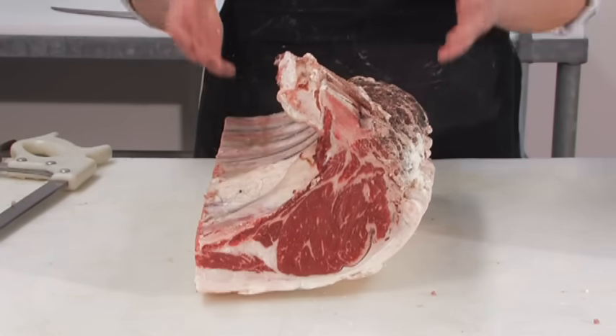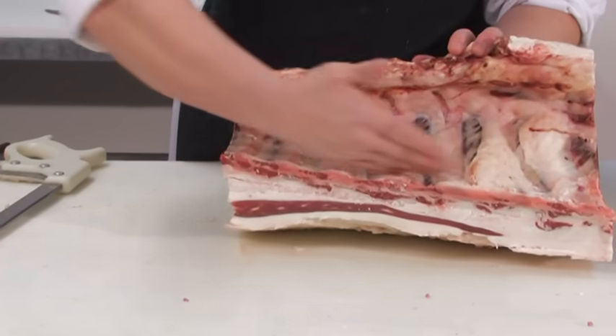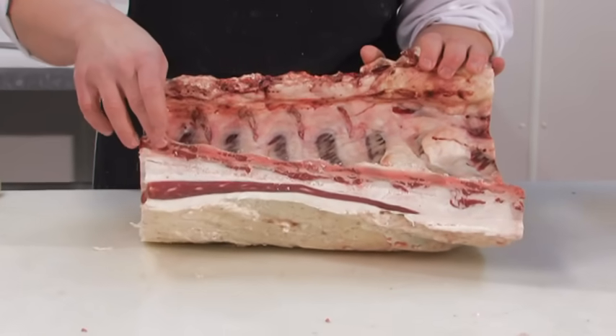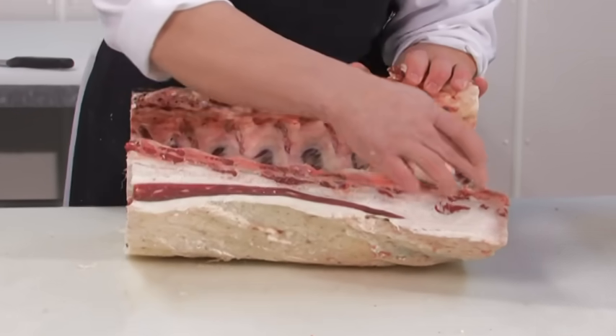What we have now is the whole bone-in ribeye, with the ribs coming off the backbone. A ribeye should have seven ribs — one, two, three, four, five, six, seven full ribs.